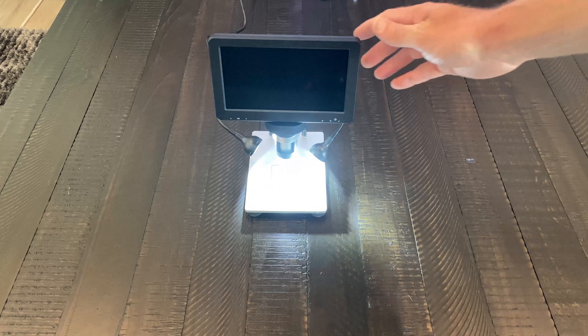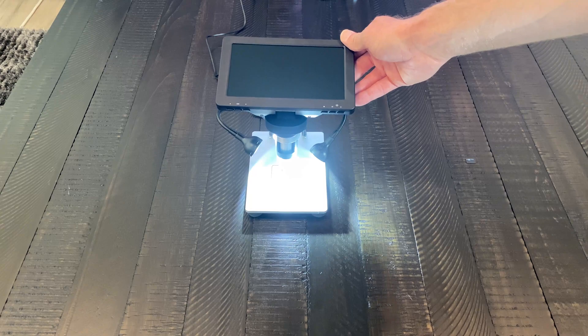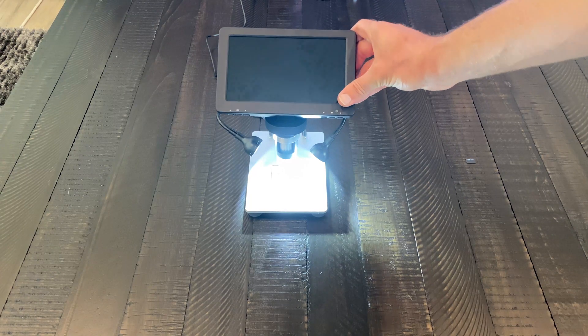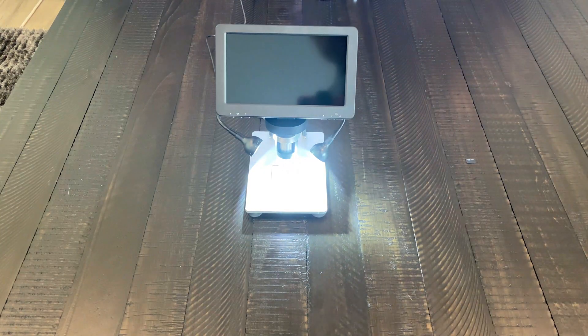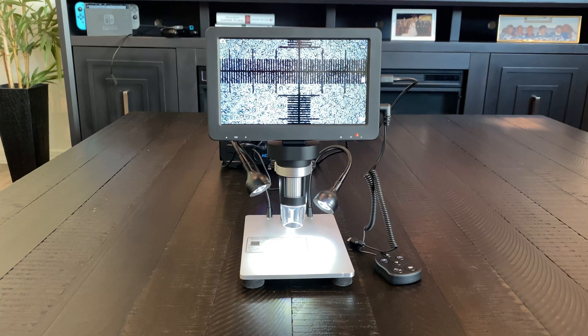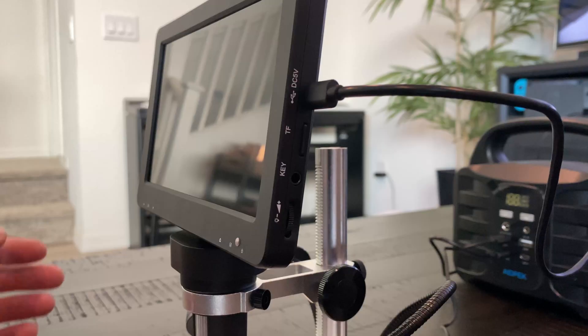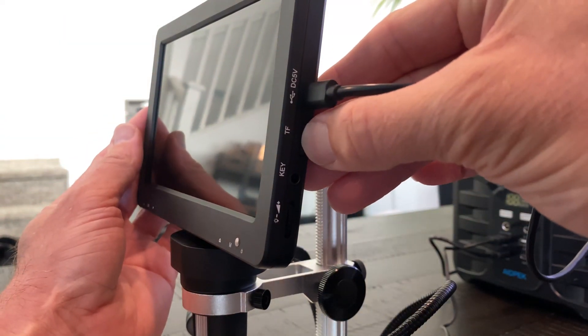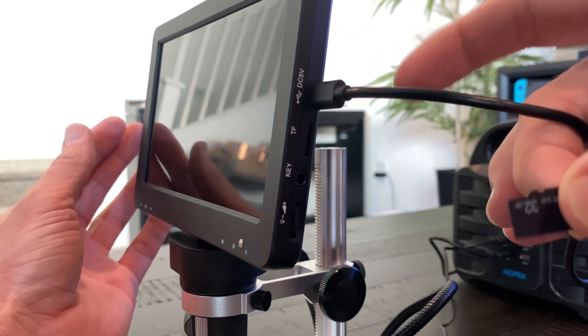The Larsby 7-inch LCD digital microscope solves this dilemma with a large top-mounted 7-inch high definition LCD display that can be tilted up to 270 degrees for the best viewing angle. On board you've got an easy-to-focus 12 megapixel camera that can display a surprisingly powerful magnification of between 50x and 1200x. If you're nowhere near a computer, the Larsby comes with a TF card slot that can hold a card up to 32 gigabytes in storage size.